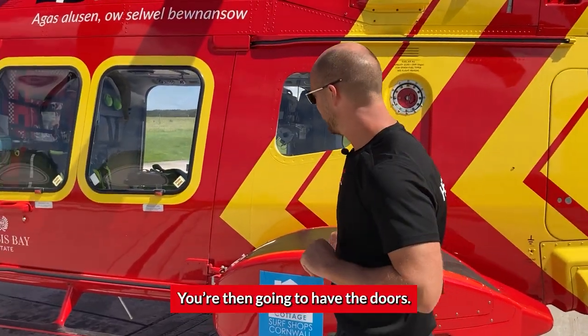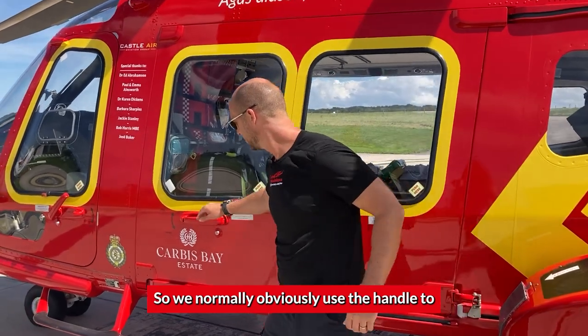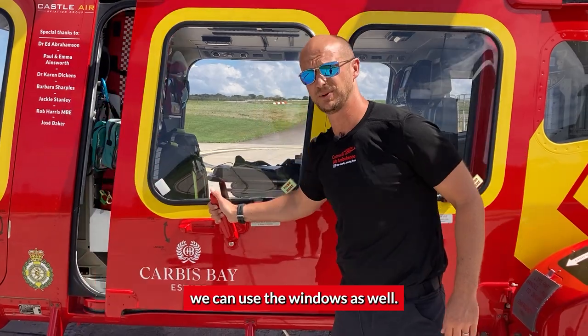Come forward and you're going to have the doors — these are the cabin doors. We'd normally use a handle to get in and out, but in case of emergency we can use the windows as well.